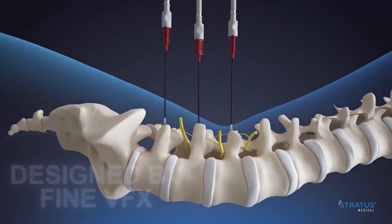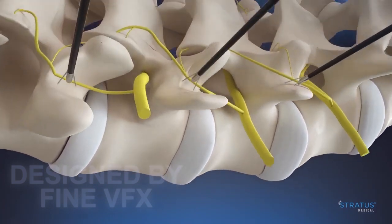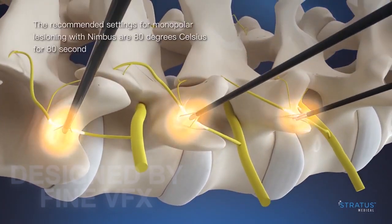Insert the RF probe into the Nimbus connector lumen, ensuring it is fully seated. Complete motor sensory stimulation as desired. Apply prescribed RF energy to achieve the desired therapeutic effect.